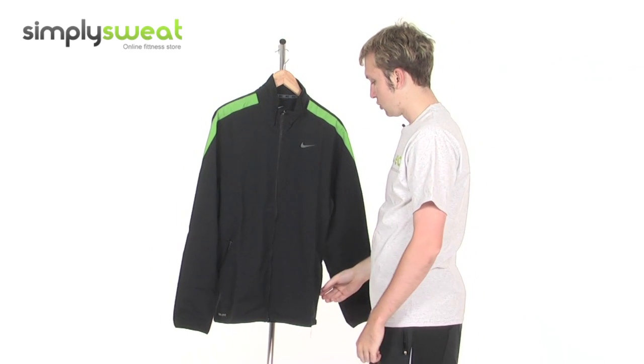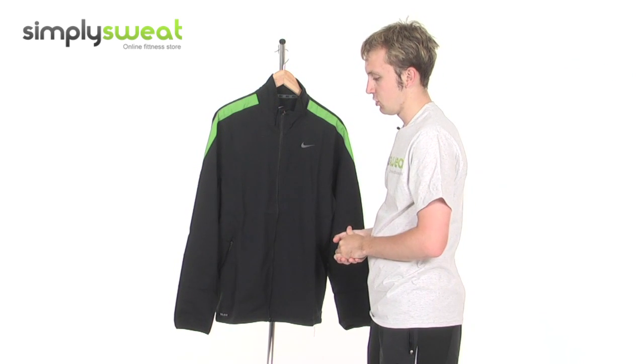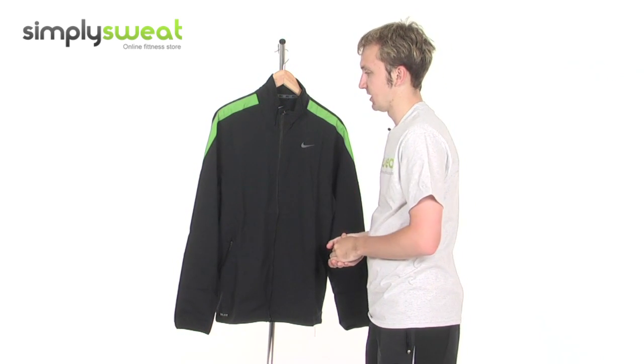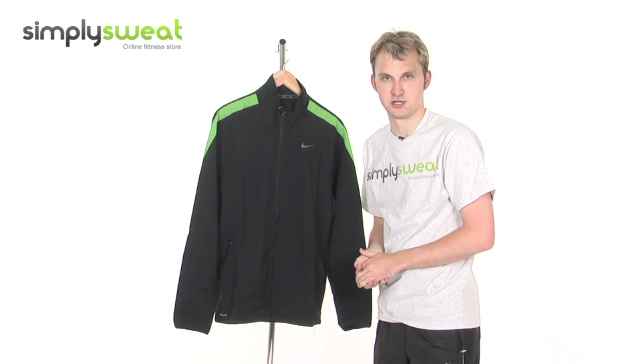It's a really top-class training jacket for use in a variety of sports. There's reflectivity thanks to green stripes on the sides. A top-class jacket, men-specific, comes in different sizes as well. Come take a look for yourself here at SimplySweat.com.